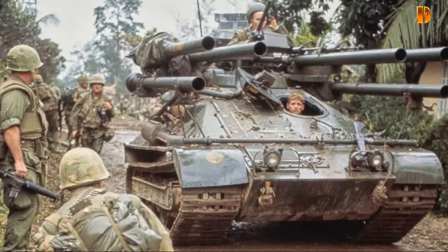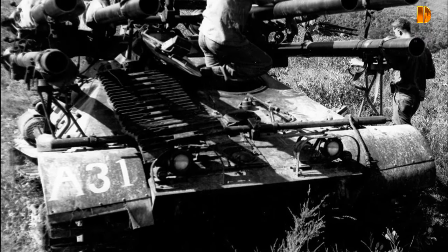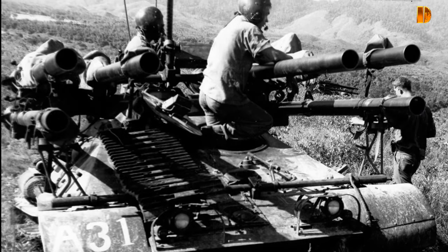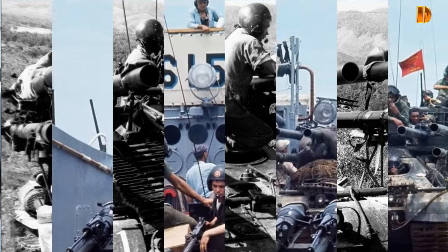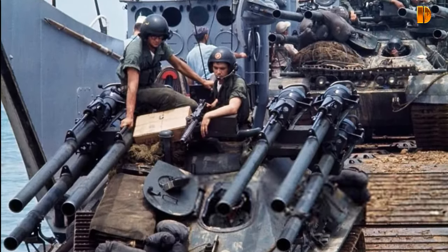Le projet au départ a été créé pour être un chasseur de chars aéroportable, capable d'être emporté par l'avion cargo des années 1950. Cela a limité le véhicule à un poids compris entre 10 et 20 tonnes. Ils ont également dû utiliser le moteur à 6 cylindres alors largement utilisé dans les camions GMC de l'armée.